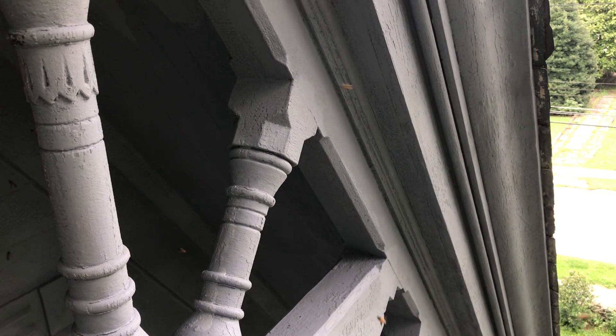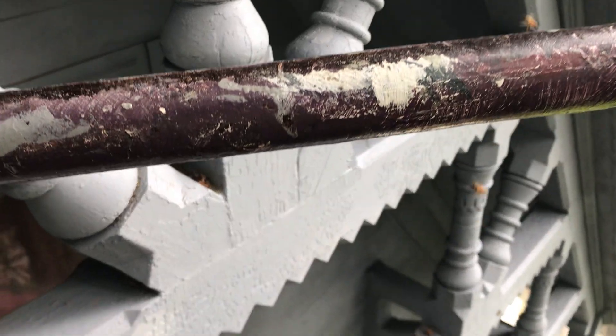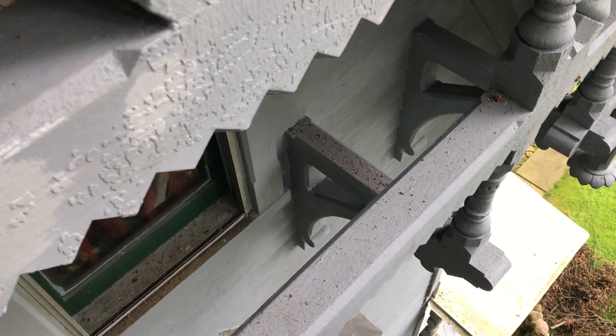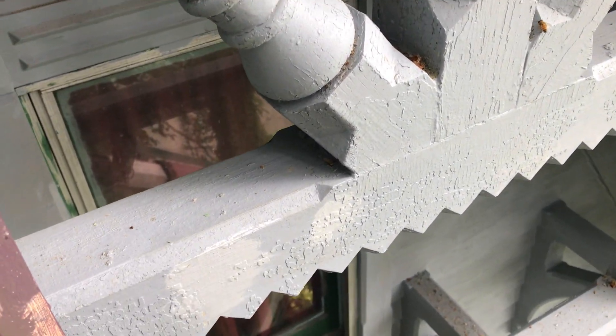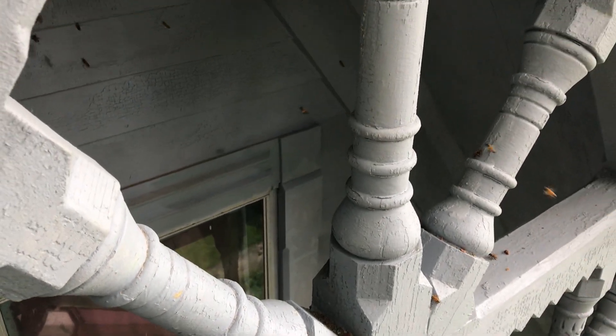We'll let the honeybees work and stay out of their way. I'm gonna brush down some of the stuff I scraped off — the old honeycomb — and then pretty soon we're ready to start putting color on here. We're really ready anytime; it'll be exciting. We do have to paint white first.